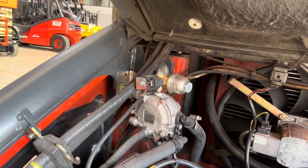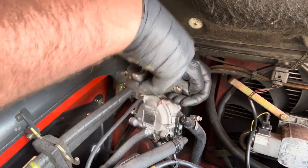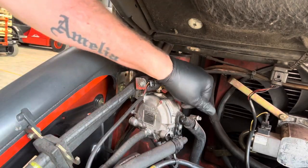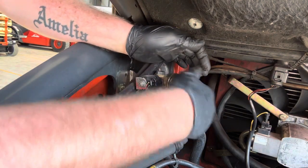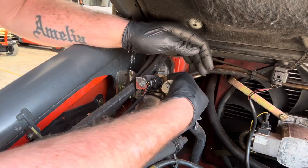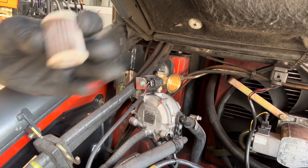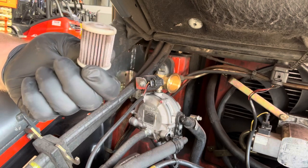Now the gas has run dry. Inside here, first of all, is the gas filter — we'll get that whipped out straight away. You might still get a tiny hiss out of it. Inside the back should be another little seal. There's the gas filter itself — it's got a bit of muck on it, not too bad.